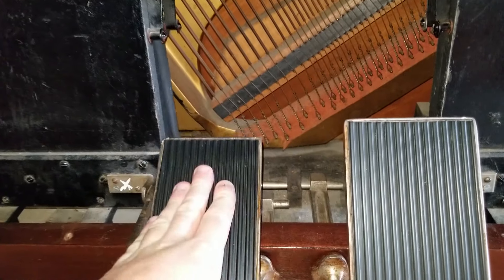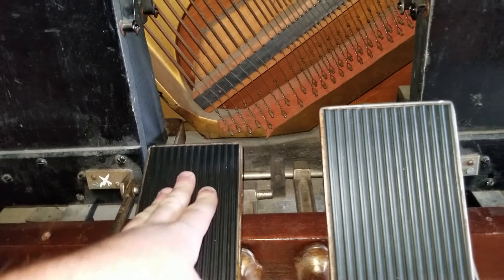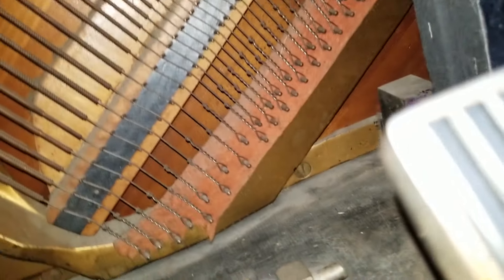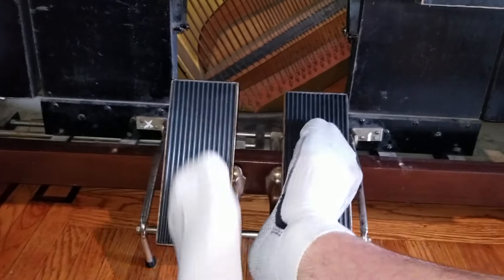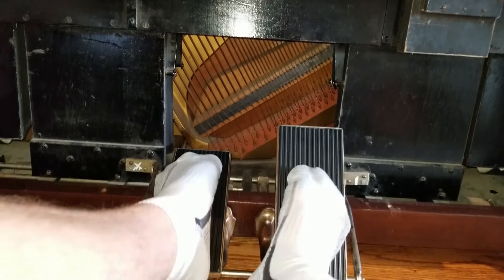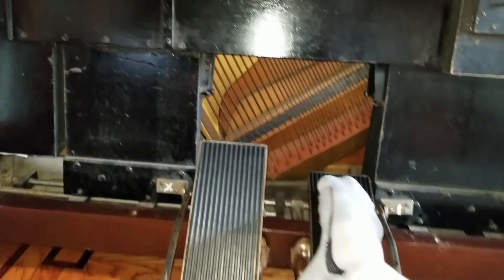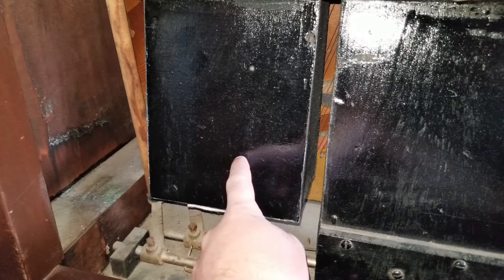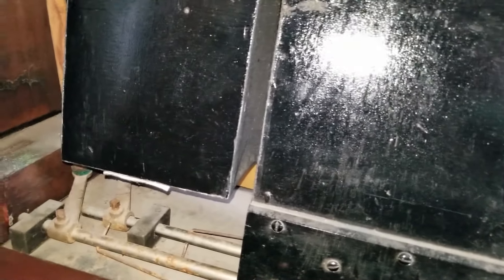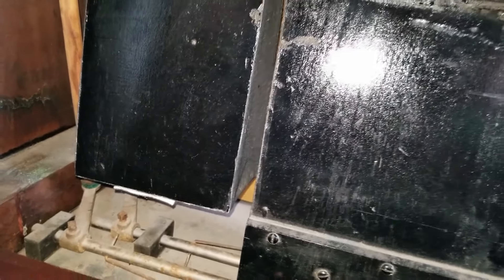When you pedal, it generates vacuum. But essentially when you're pumping with two feet, there are gaps between the suction — essentially when one pedal gets to the bottom. So on each side, there are these things right here: vacuum reservoirs, one on each side, and they actually even out the pedaling. I'll tap the ground when my foot gets to the bottom.